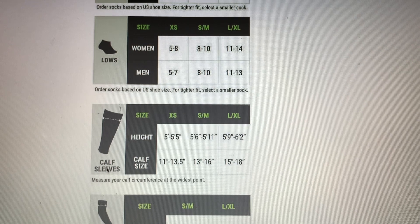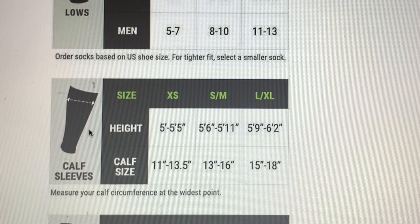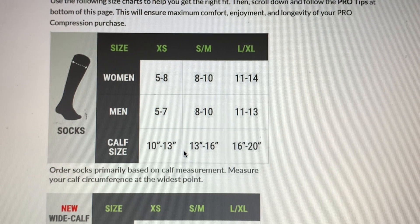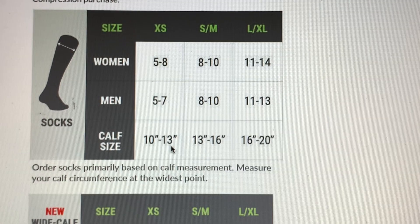For mid-calf compression socks, they only go based on shoe size. These are the calf sleeves — they have no foot — and these are the ones you do not want to wear for long travel to prevent swelling or blood clots. Whatever brand you're interested in, make sure you check out their own individual sizing charts because they vary from brand to brand. Also, the calf size overlaps between sizes, so brands typically recommend sizing up if your calf size falls on the border, rather than sizing down, unless you want that tighter compression.